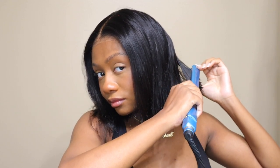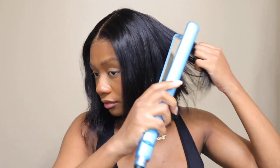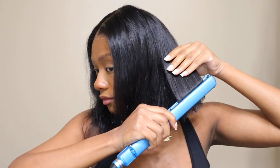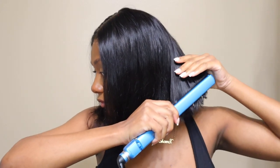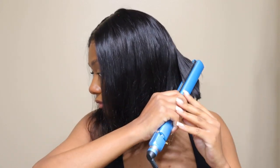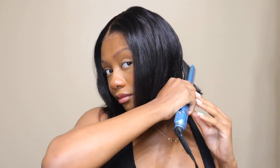I straightened it until I thought I had it looking the best I could get it, and I honestly think this wig turned out so cute. This length on me was just super cute. My real hair is actually this length right now because I cut it — I was cutting off all the old color and everything and cut it into a short little bob like this. I just think this is so cute and it really fits me.